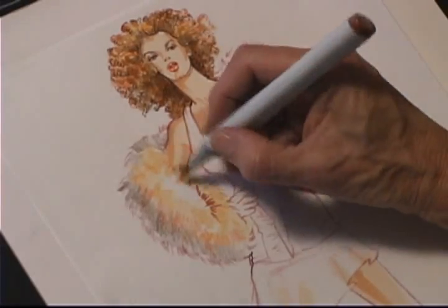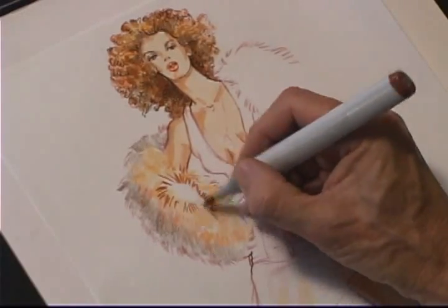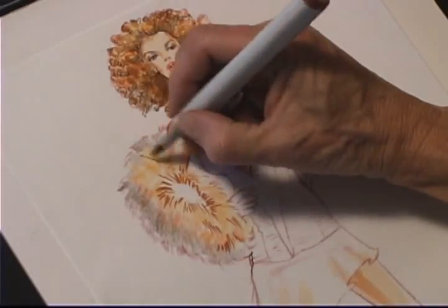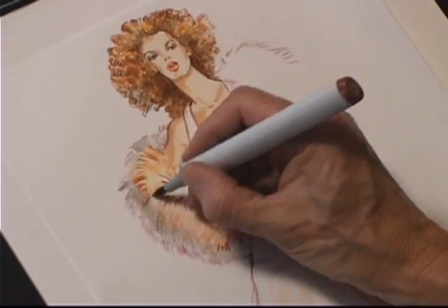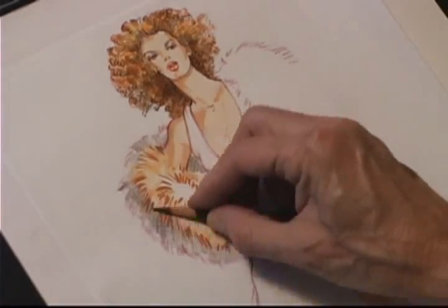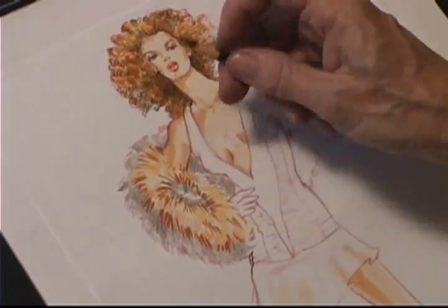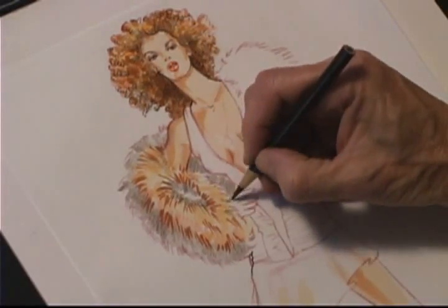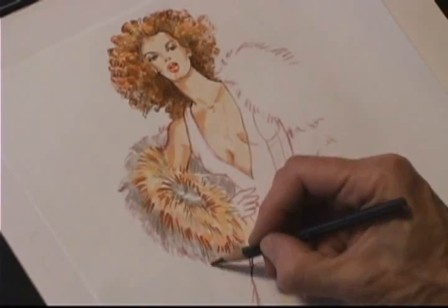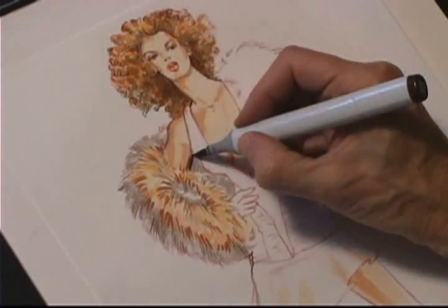Now I'm adding the obviously darker hairs with a marker and that nice Copic brush tip — it gives a nice soft line. As always, I'm rendering in the direction that the fur is going. I want to do enough lines but not too much; if I over-render, my fur will no longer look soft. Now I'm adding some teeth in the perimeter.